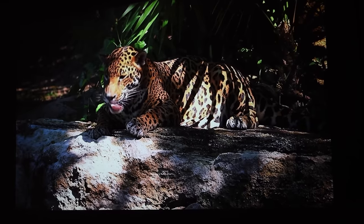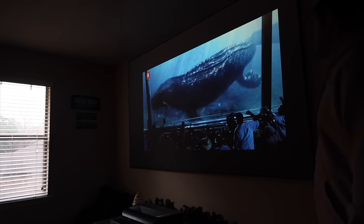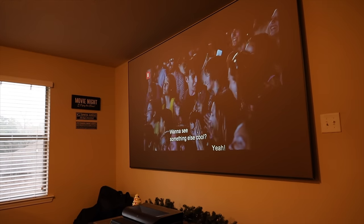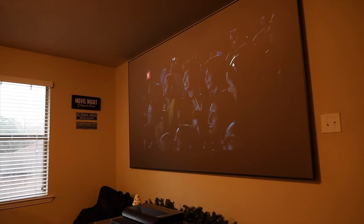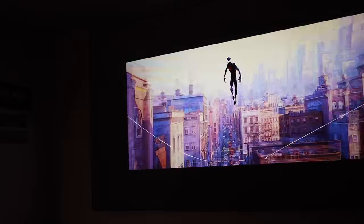This projector also gets really bright at 600 ANSI lumens. You don't have to have a pitch black dark room. Obviously, the darker the room, the better. But you are able to use this projector with some ambient light in the room — if you have a window open or an overhead light, you're still going to be able to see the image clearly.